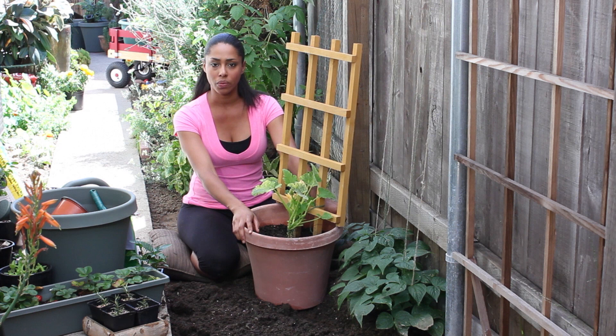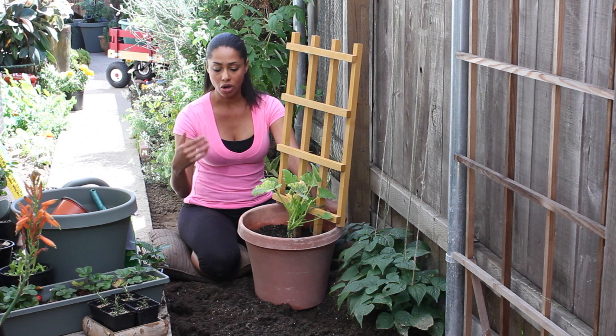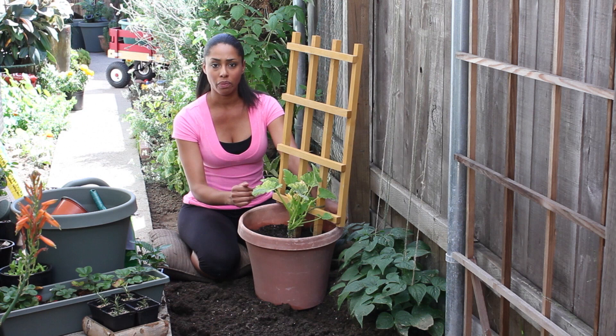You want to make sure to water it often. About one inch of water a week is preferred for the plants, and you want to make sure it's got good fertile soil. Start by amending the soil in your garden by adding organic compost, or start with a really healthy all-purpose potting soil when you're going into a pot.